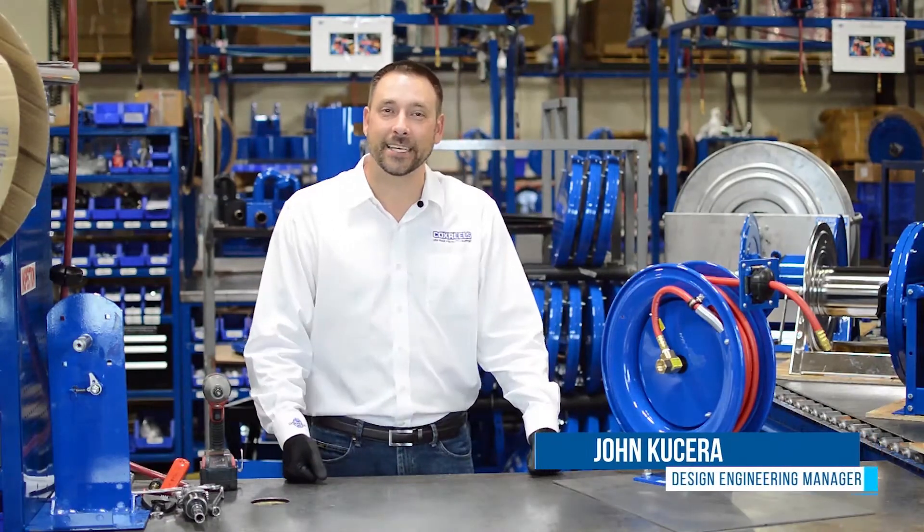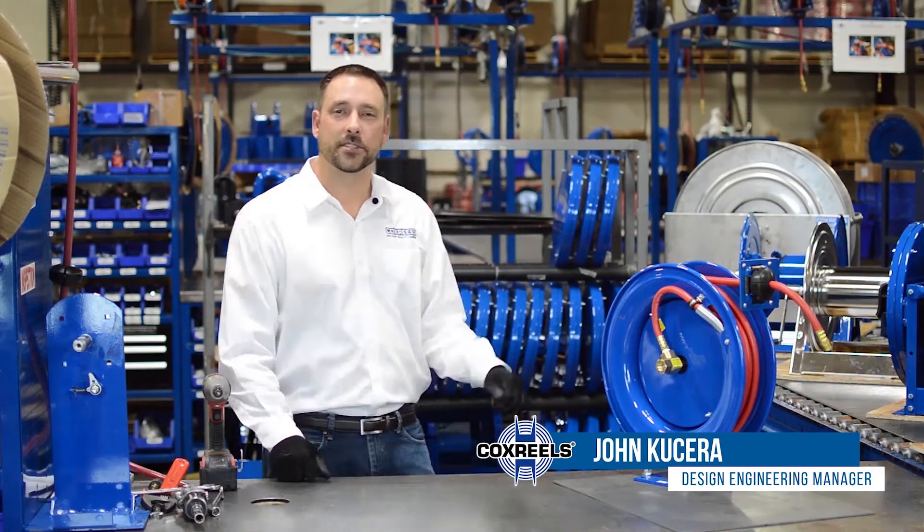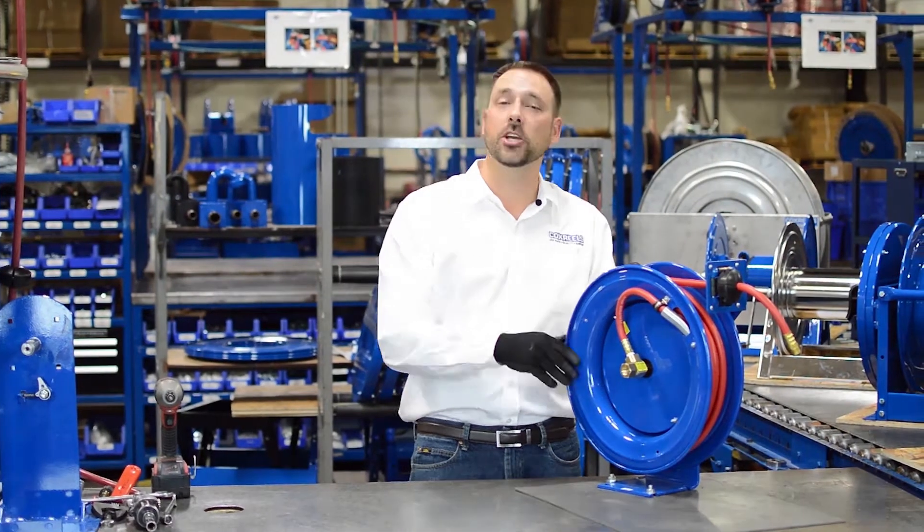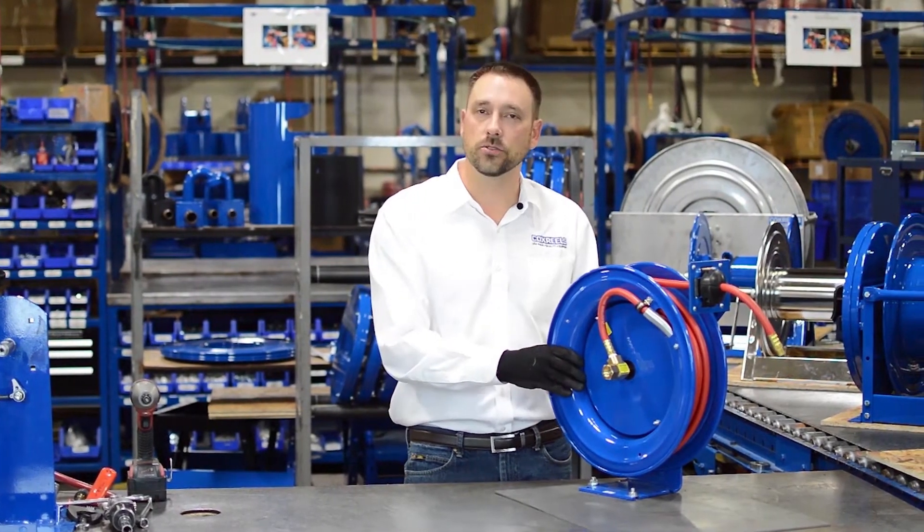Hello and welcome to Cox Reels Tech Tips. We're standing out here on one of Cox Reels' assembly lines to show you how to add or remove tension — what we call pre-wraps — from your hose reel.